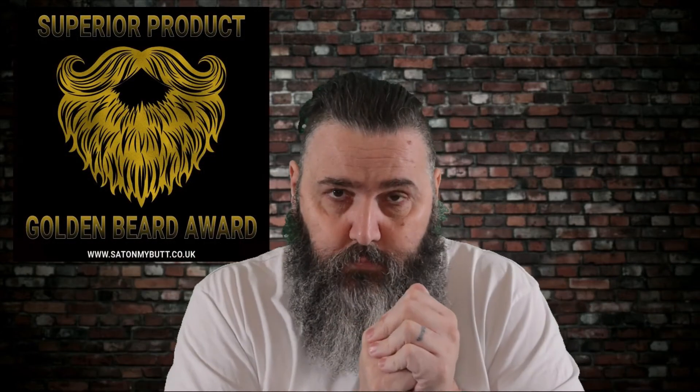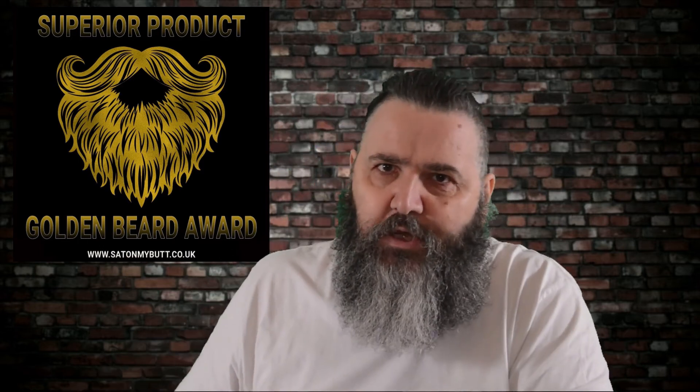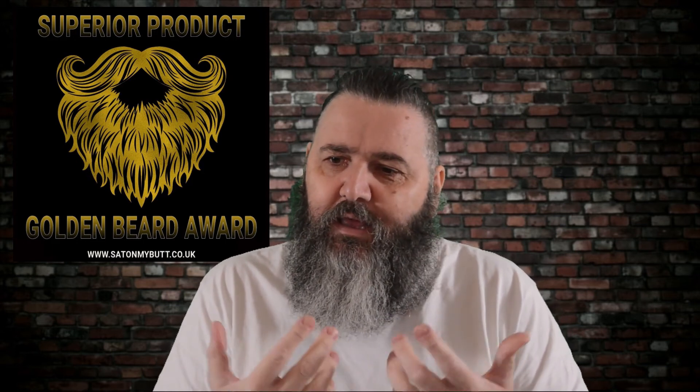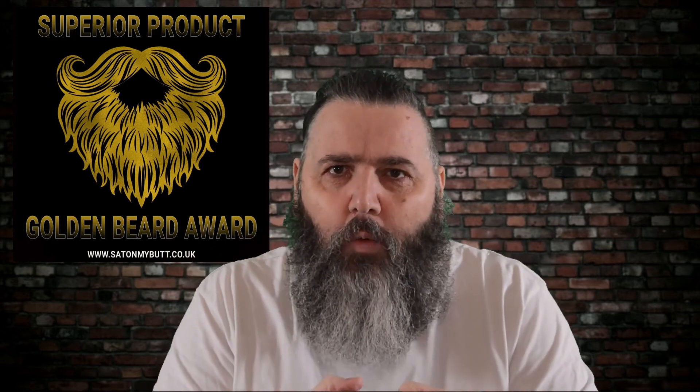I'm going to give it one of my awards — and I haven't quite thought that through, I'll sort that in edit. It's not just a golden beard award, I call it something else — that's the sort of research I should do before filming! But does this get a golden beard award? That doesn't seem enough. This is on another whole level — it's called a Superior, that's what it's called. So let's give it some golden beard awards, because it's that good.